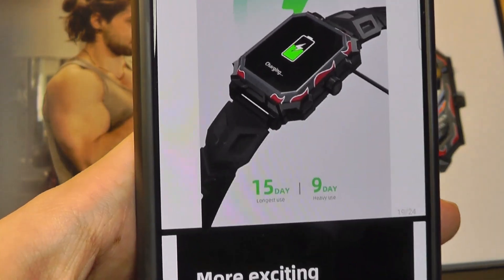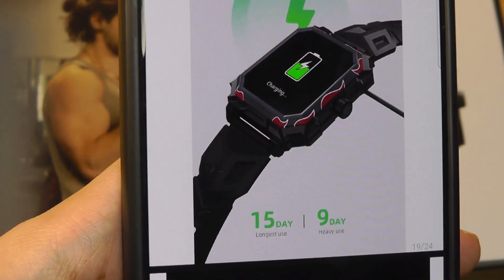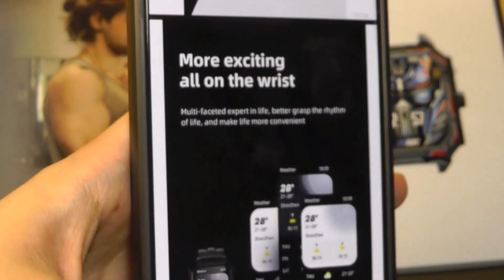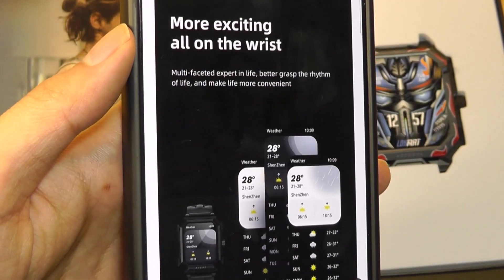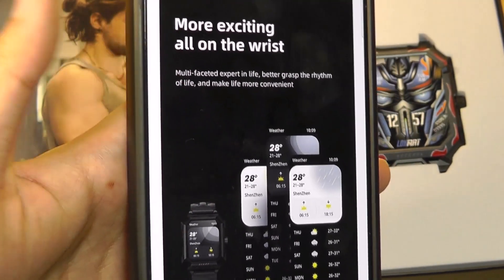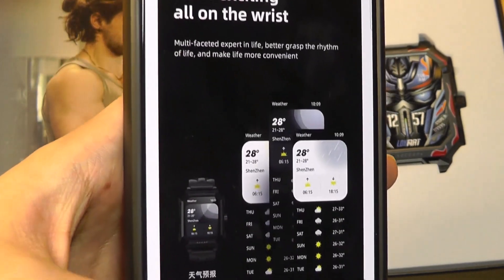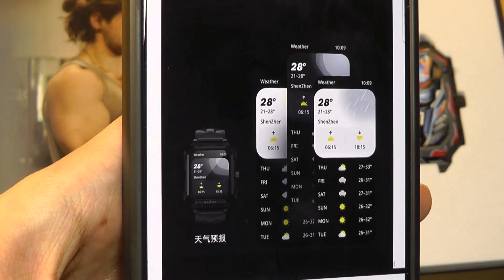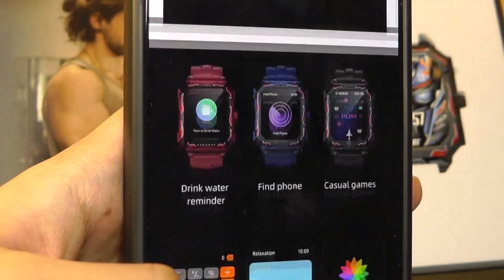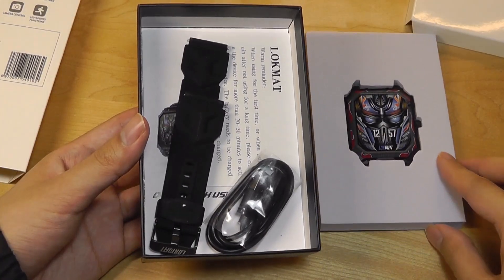Battery life on these budget smartwatches tends to be quite strong, lasting up to nine days in regular usage, fifteen days in extreme mode so you don't have to charge it too often. Functionality is going to be a lot more simple — there are no additional third-party apps compared to Android Wear or an Apple Watch — but it still gets the basics done. You can think of it as a more advanced fitness tracker with a bigger screen, up to 100 sports modes which can be tracked on the watch itself.